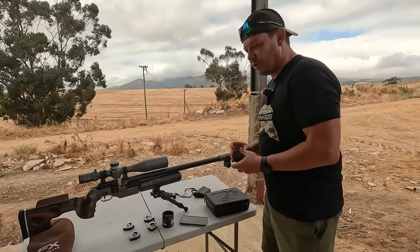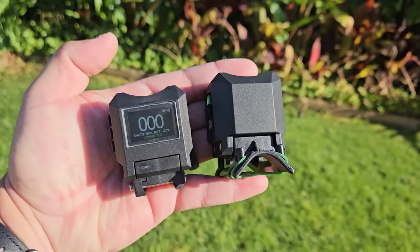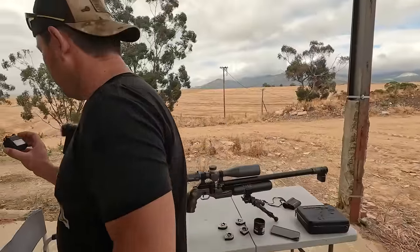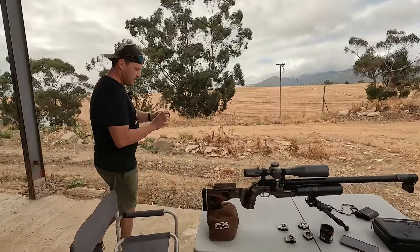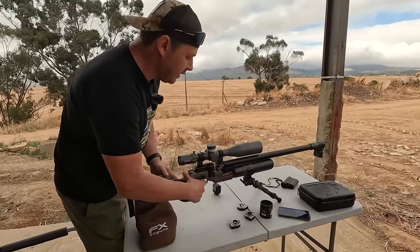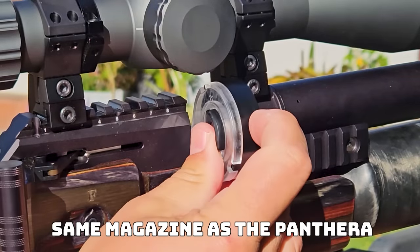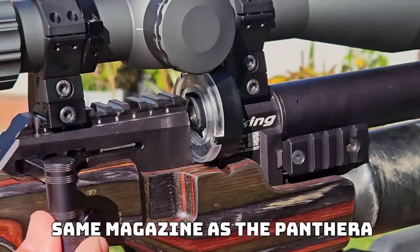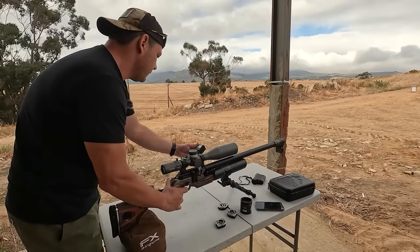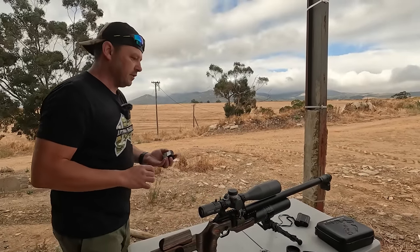I'm using the brand new version 2 of the FX Chronograph — the pocket one — with its companion screen. I'll do a dry fire to get the gun warmed up. And the reading comes up at 965 feet per second, so I'm happy with that. Now we can continue and zero the gun.